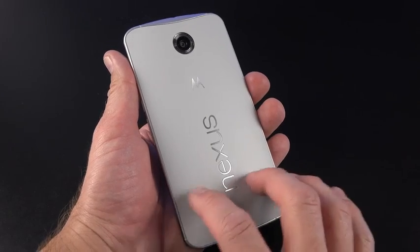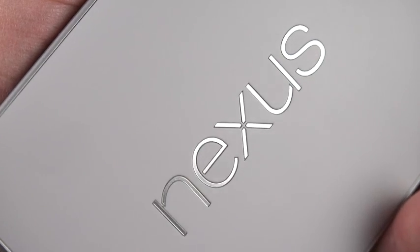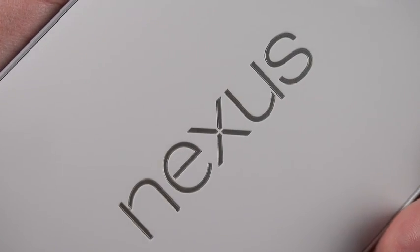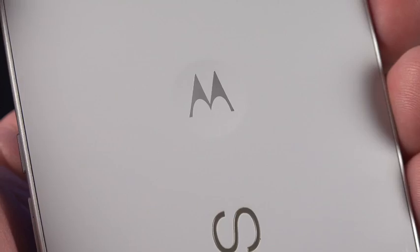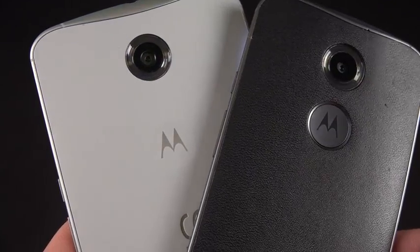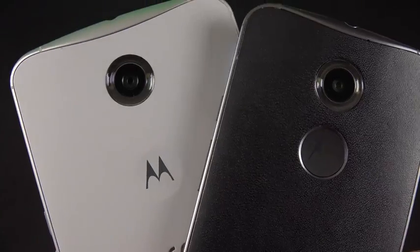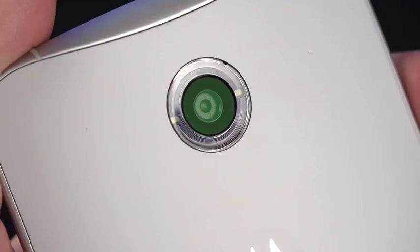On the back, we have a plastic material with a nice texture — not soft touch exactly, but a nice silky feel. We have our Nexus branding toward the center, which is chromed. We also have that classic, more subtle Motorola dimple toward the center. This is much more prominent on the Moto X, but you can see the Motorola logo stamped in the middle.